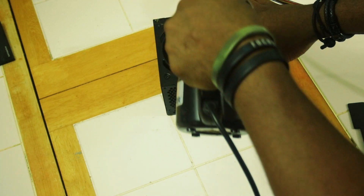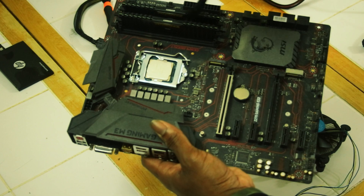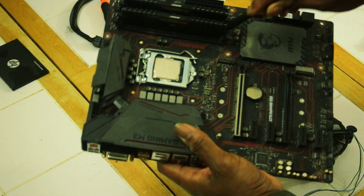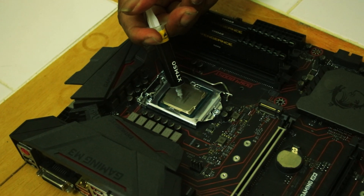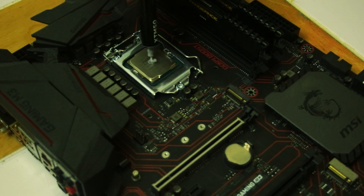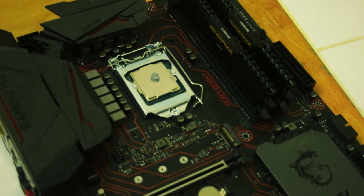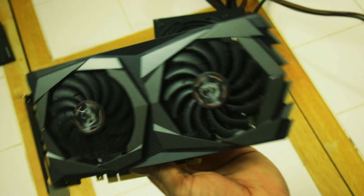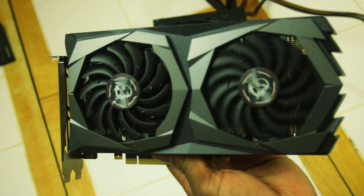We're going with a non-modular power supply unit, an Intel Z270 ATX motherboard with an i5-7500 installed, cooled by the Intel stock cooler with fresh thermal paste applied, 8GB of DDR4 in dual channel configuration, a single 500GB Western Digital SSD, and an NVIDIA GTX 1650 Super.